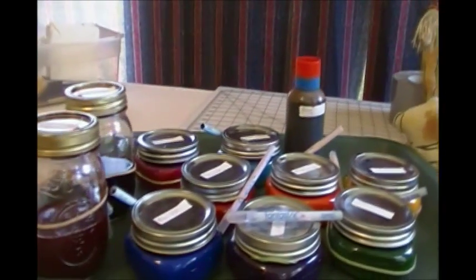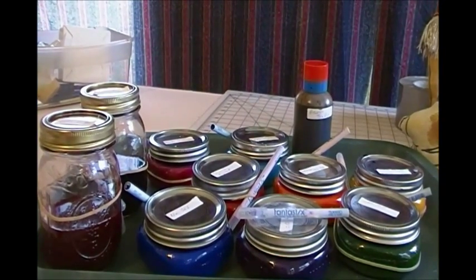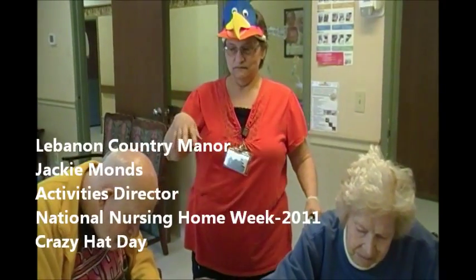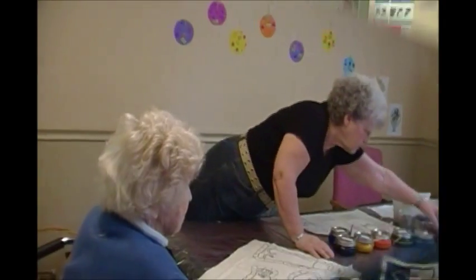So now let's go over to Lebanon Country Manor and see the folks over there and the help that they gave us. We're working on the nativity scene here in our dementia Alzheimer's unit today, and our residents are enjoying this, just absolutely having a real good time and doing a fantastic job.